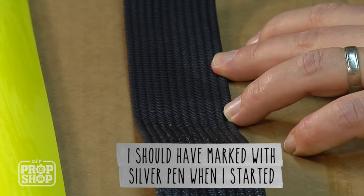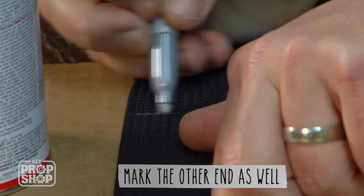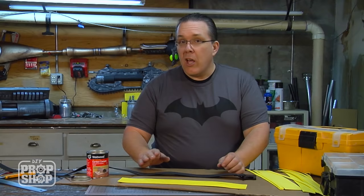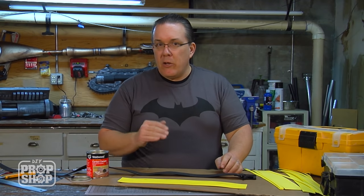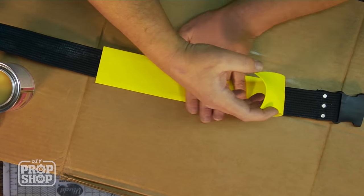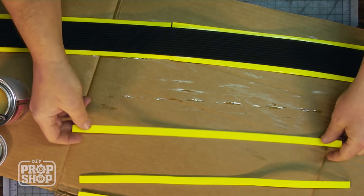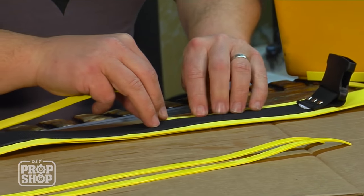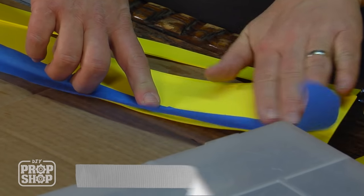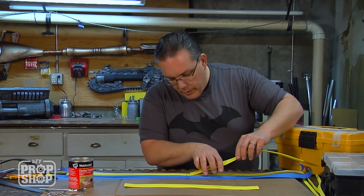I'm going to use a silver pen to mark where I want to stop my glue. I've noticed that this piece of foam no longer looks wet — what you want is for it to be a little bit tacky. You don't want to wait too long or it's not going to stick very well. I think I'm ready to take the two pieces and stick them together, then go ahead and start gluing all my little pieces onto it.